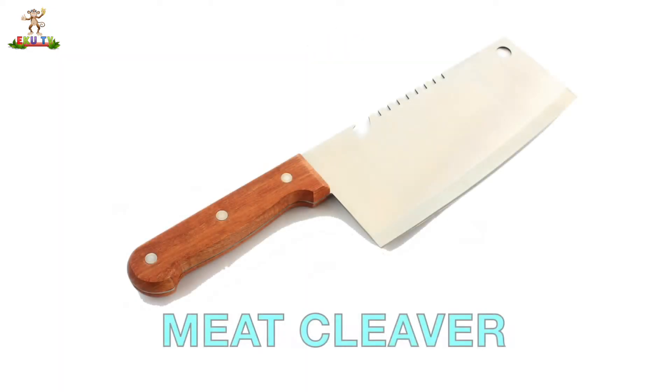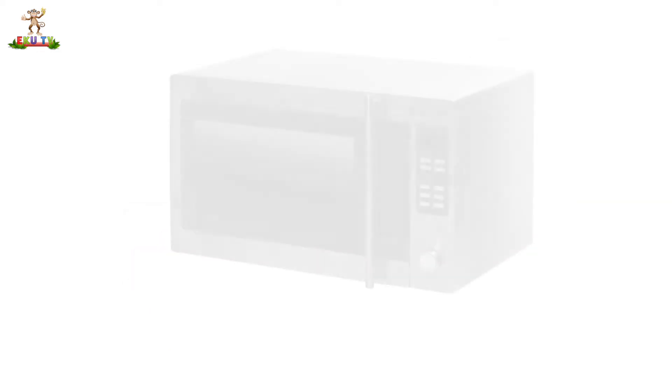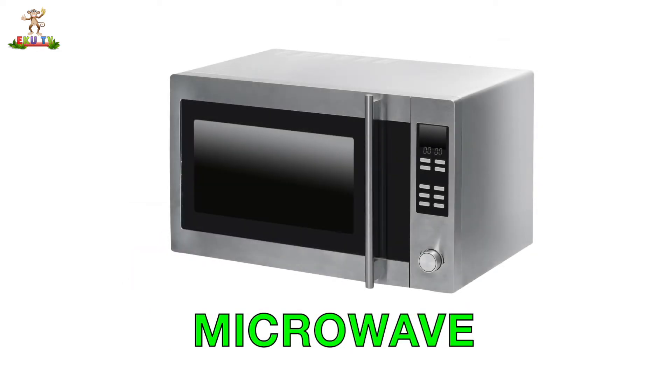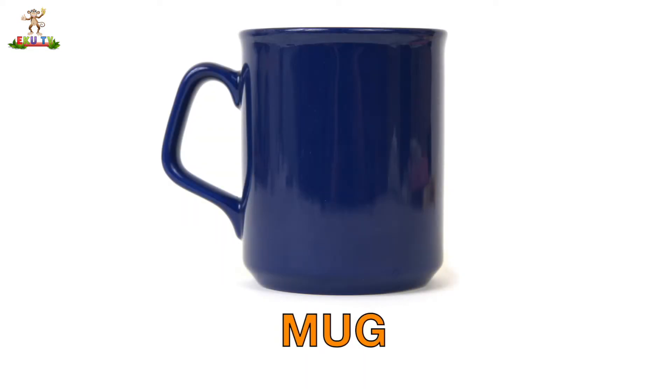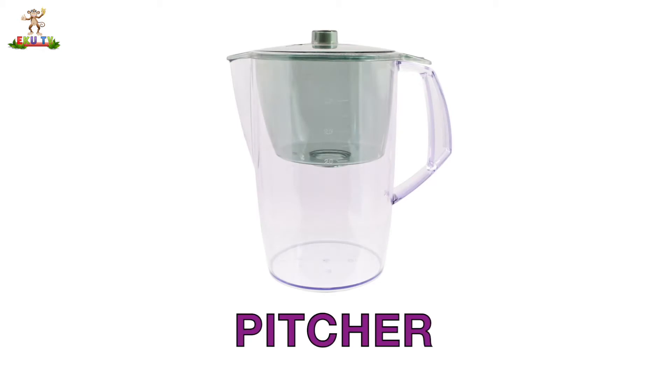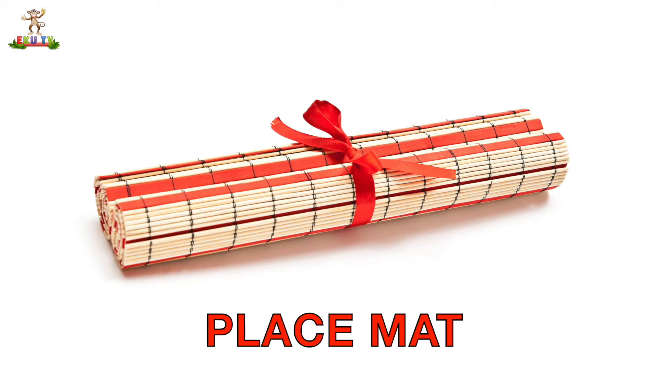Meat Cleaver. Microwave. Mixing Bowl. Mug. Pitcher. Placemat.